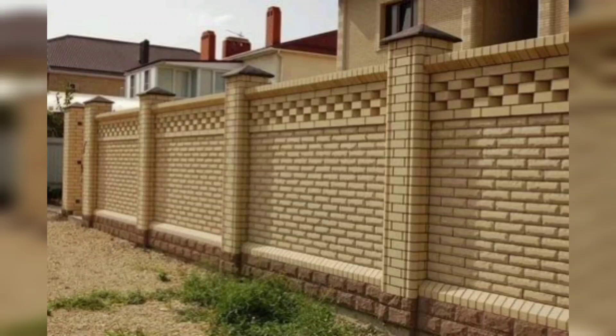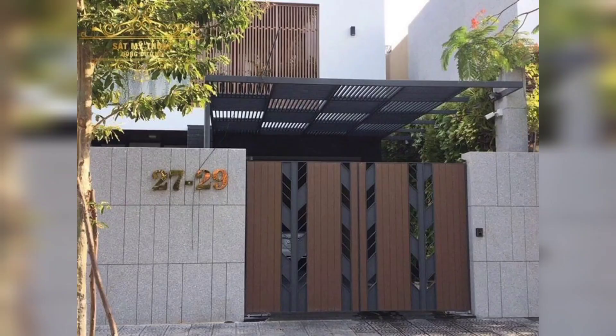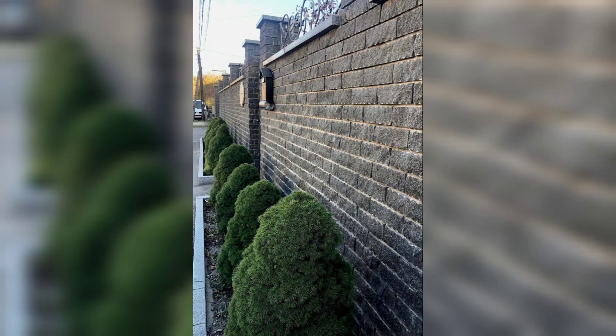Welcome to my channel, 5 Minute DIY Home Decor. Today I have a stylish idea, and that idea is a stylish boundary wall. Please subscribe to my channel and like my video.